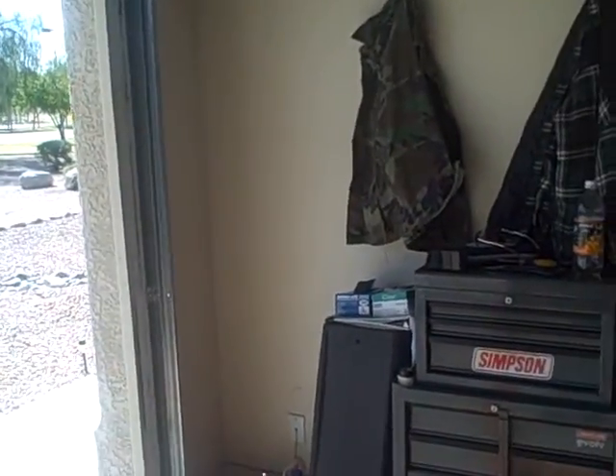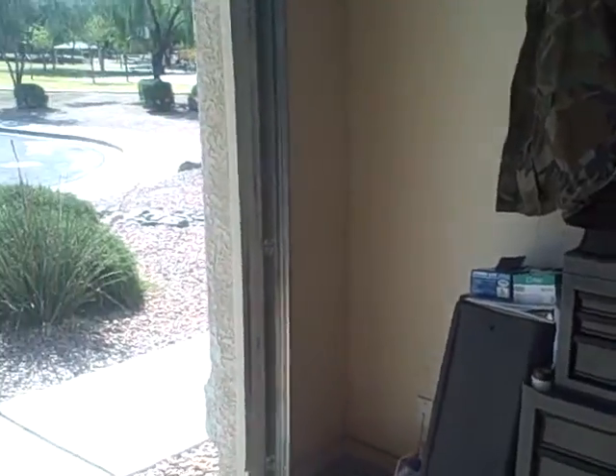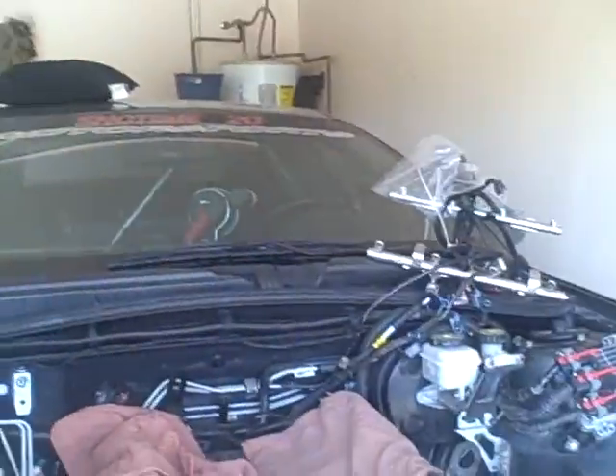Got my engine stand ready to place the engine on when we do get it out. For removal takedown at this point I got it up on jacks. There were a few bolts that I missed — I'll get them now. All we have to do is let it down, hook the hoist up to it, and yank it out.